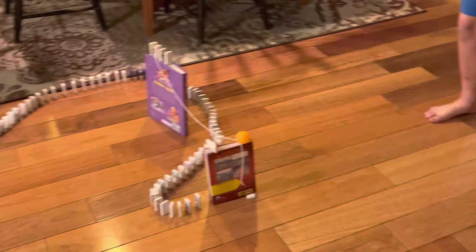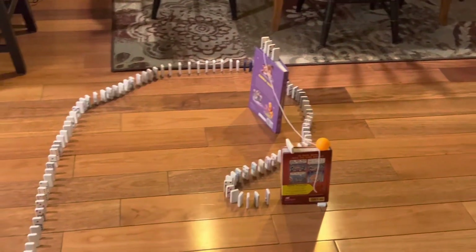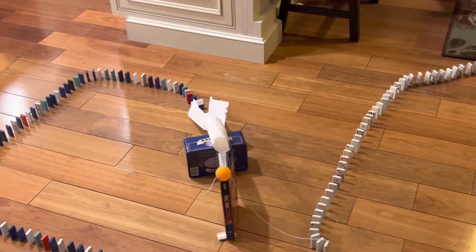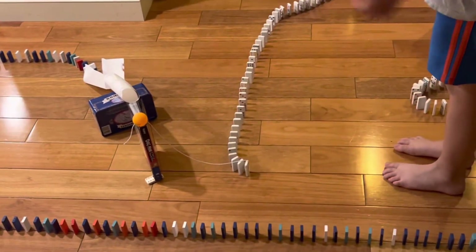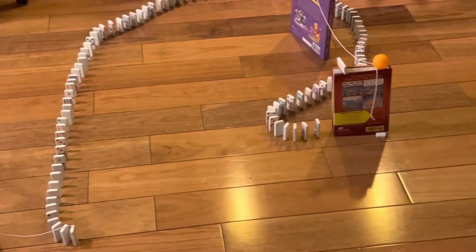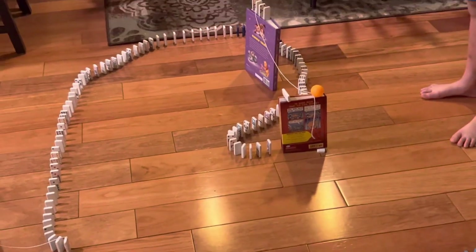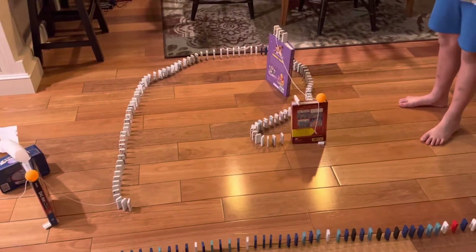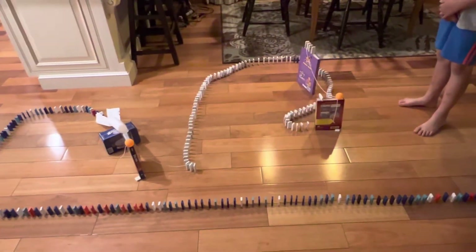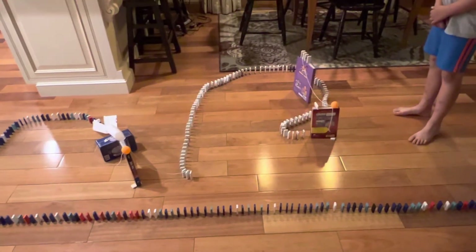As you can see, it's a Rube Goldberg slash chain reaction. The Rube Goldberg part is to get these ping pong balls down to where they're actually trying to go, and the chain reactions are all of these dominoes. This took me about an hour and 30 minutes to set up, and this is all the dominoes I have.